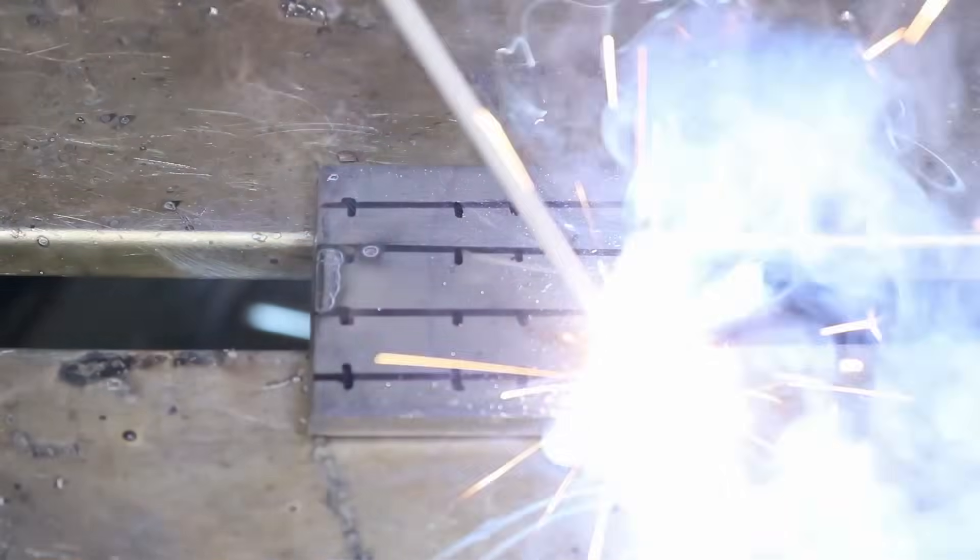You can practice making those little one-inch or so long welds — striking an arc, welding about an inch, then doing that again and again to build up that muscle memory. I did a full stick welding tutorial where I go over everything from machines to electrodes to technique. I'll link that down in the description, so check that out — I think it'll help you out quite a bit as you're getting started.